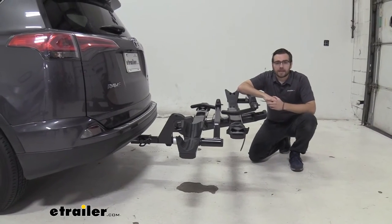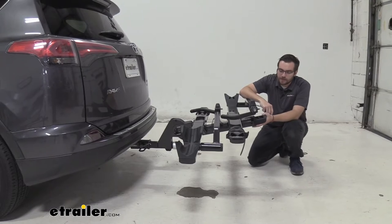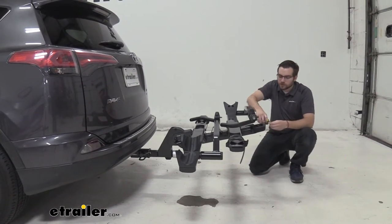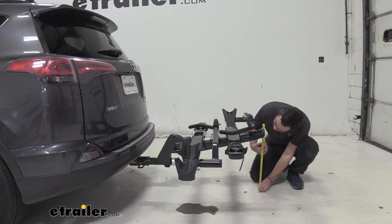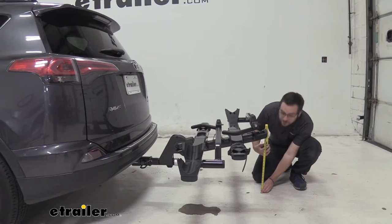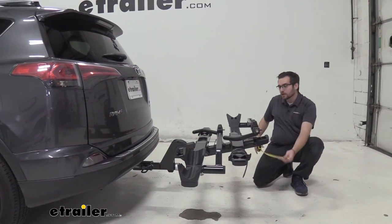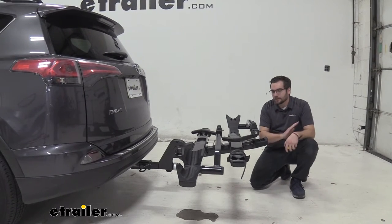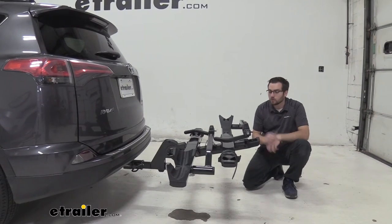We also want to keep ground clearance in mind. The Stage 2 has a nice rise built into the carrier, which helps get the bikes away from the ground. From the end of the carrier to the ground measures right at 21 inches, which is really good spacing. Yakima has done an excellent job adding that rise to ensure bikes won't have any contact with the ground.